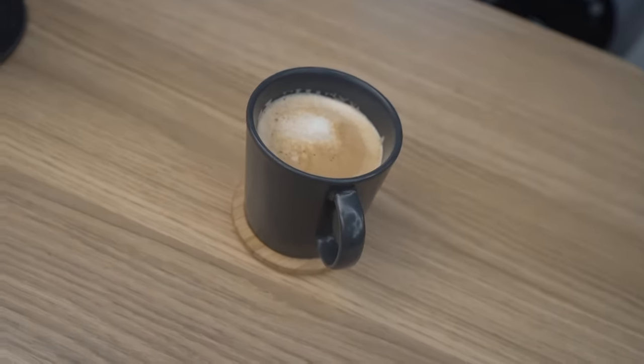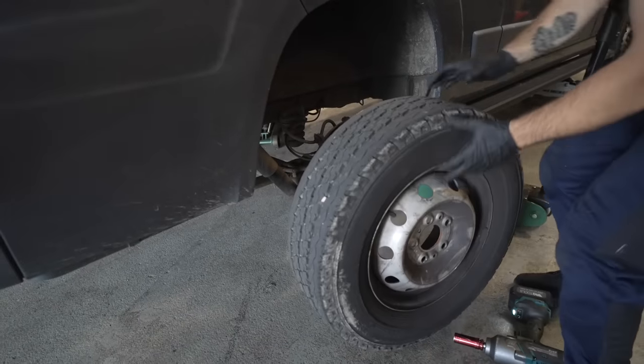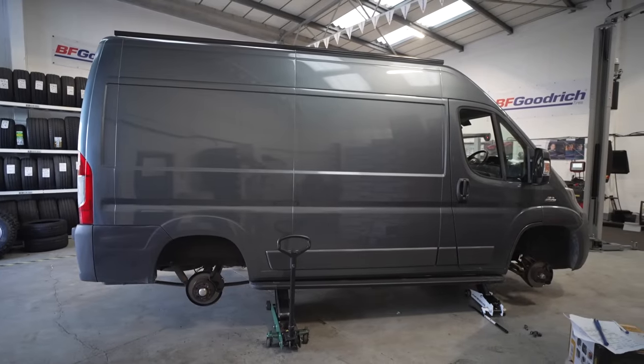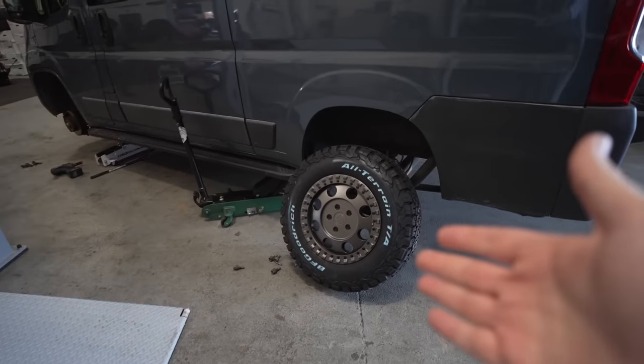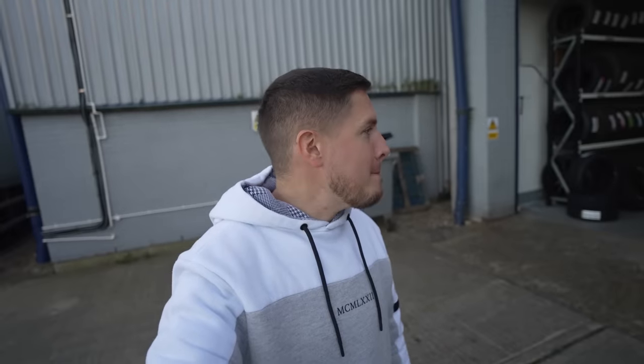Would you look at that for service — I've been handed a caramel latte. You don't get that treatment at Kwik Fit! I'm now in the unit and the guys behind me are currently fitting the new wheels. I cannot wait to see what these look like — honestly I've been waiting for this day for a while. I've seen people get their wheels done before and I know what a difference it makes, but when it's on your own van and you see it in the flesh — unbelievable.